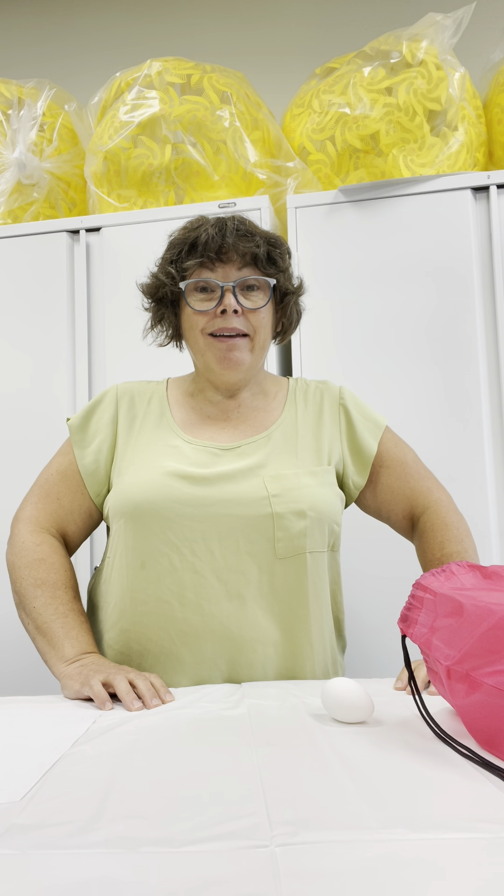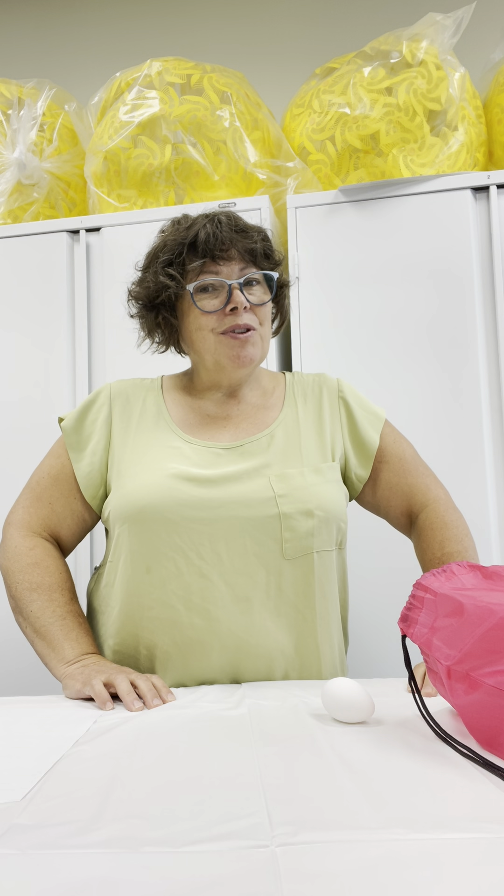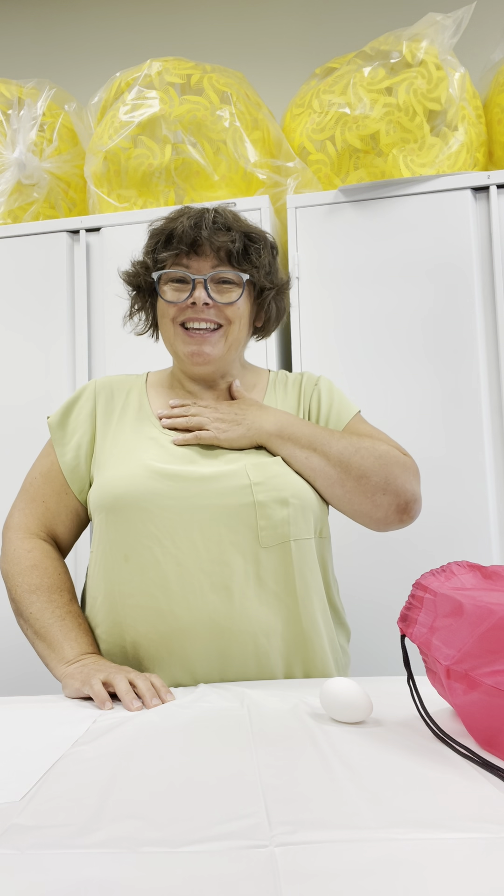Hello, my friends. How are you today? It's beautiful outside. I'm feeling happy.